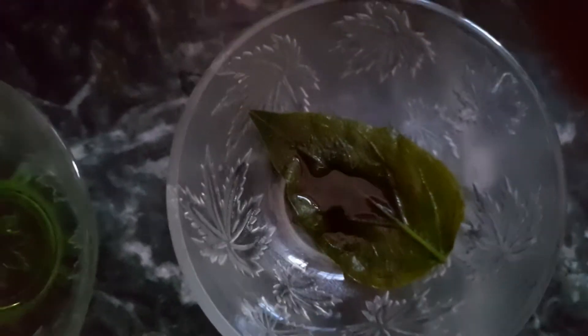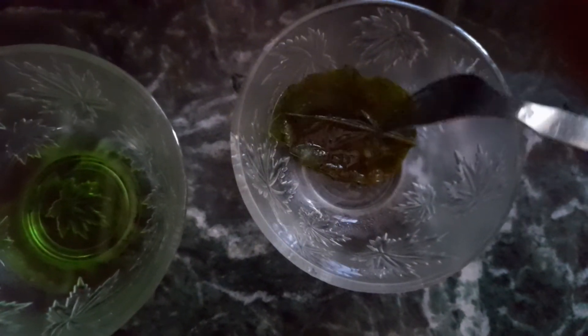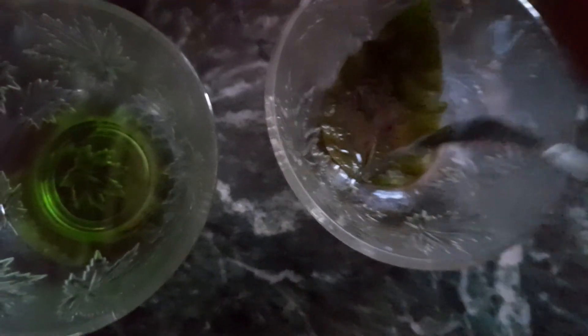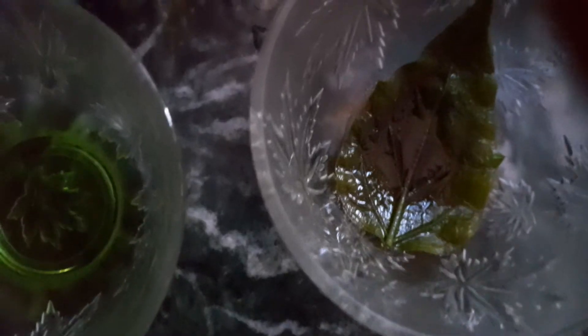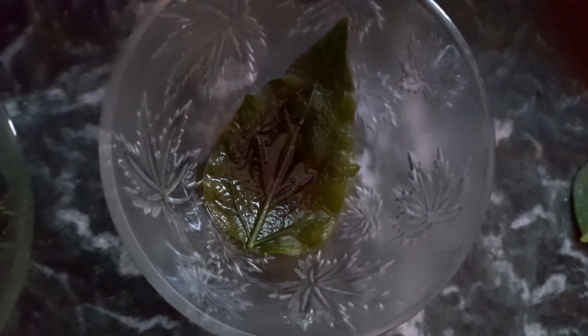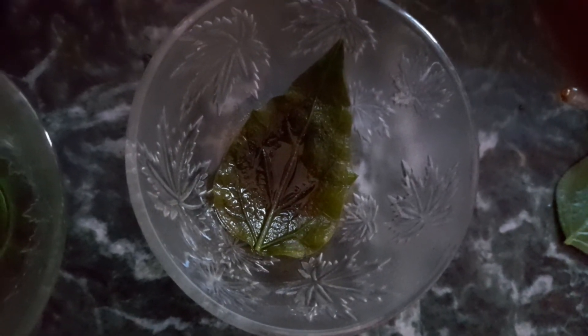That means the leaf has formed starch. As you can see, the color of the leaf is now changing and it is turning blue-black — so it is clear that the leaf is having starch. Thank you.